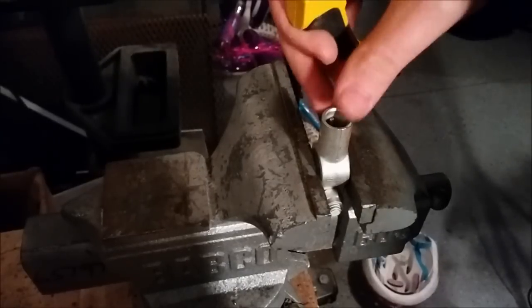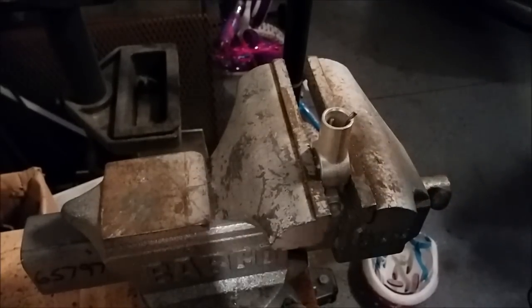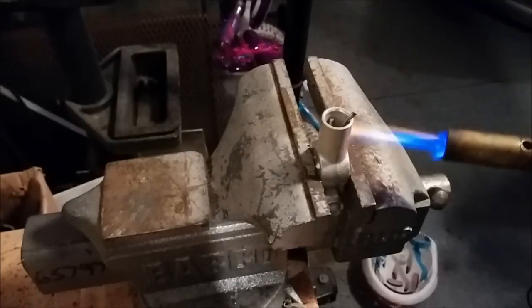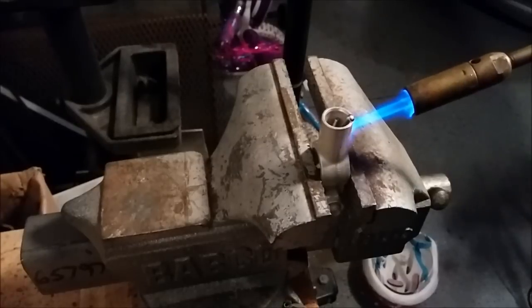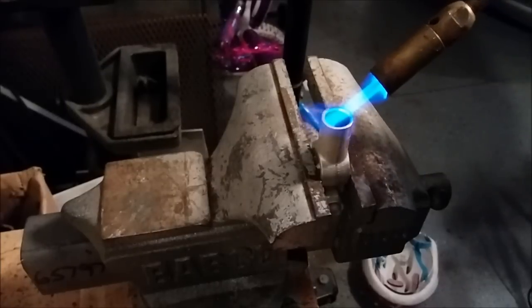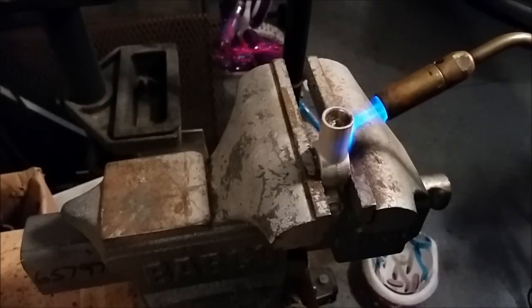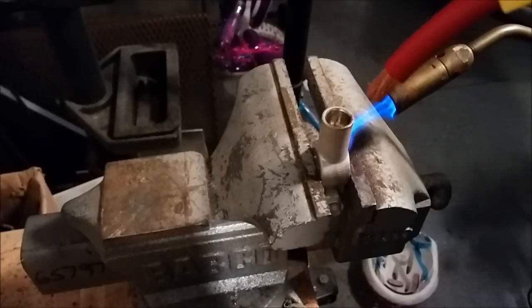The next step — I'm going to be using a torch, and that goes without saying, be extremely careful with this stuff because it is flammable and you can hurt yourself, so be careful. I'm going to go ahead and heat it up, and while it's still melting and liquid, I'm going to pull the heat away.